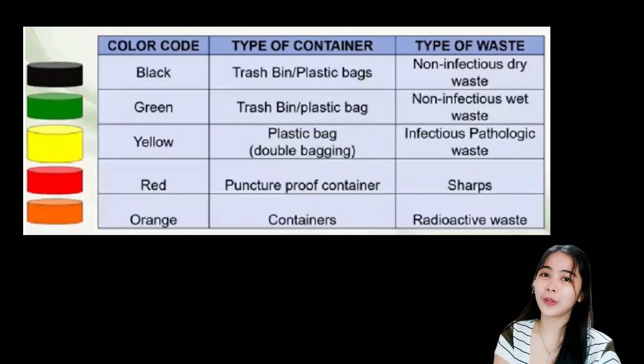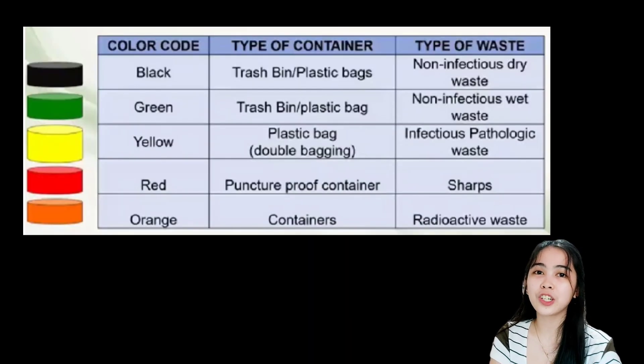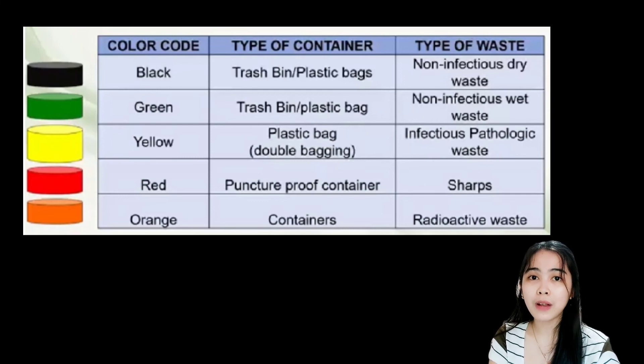This is the color coding scheme according to the DOH Healthcare Waste Manual Third Edition. First we have black — the type of container is trash bin or plastic bags, and the type of waste is non-infectious dry waste. Next we have green — the same container type, trash bin or plastic bag, but for non-infectious wet waste.